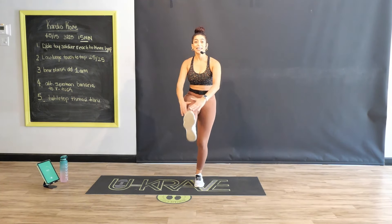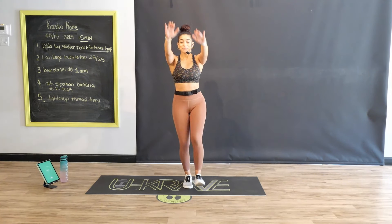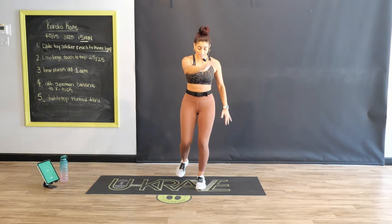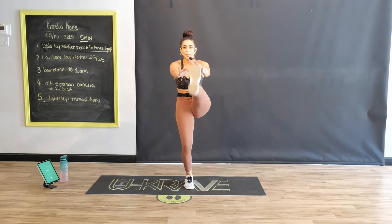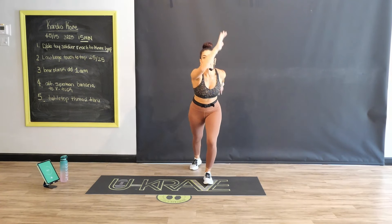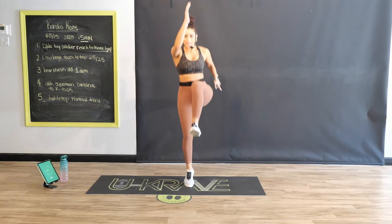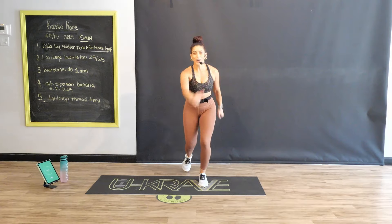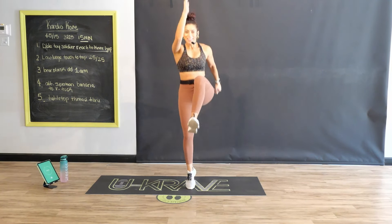Beginner or intermediate? Nice job. So advancers really get into this. Beginners work on that balance, and let's start to bring that heart rate up. Drive engagement into the center of that core. Anytime we lift those hands up above our head, that heart rate's going to come up. Squeeze that core. Drive it. Nice work.